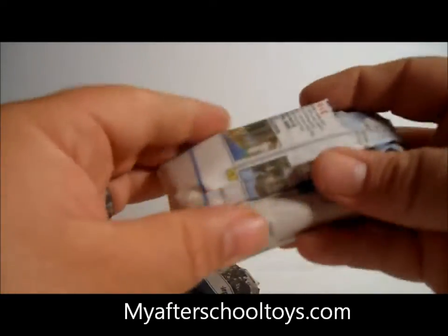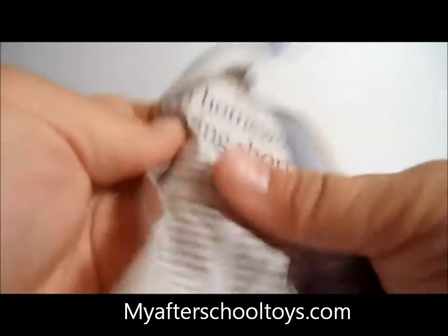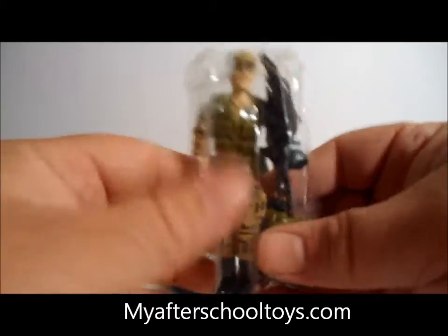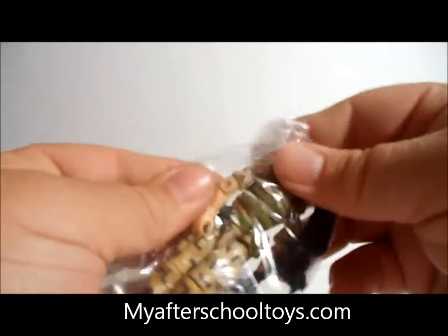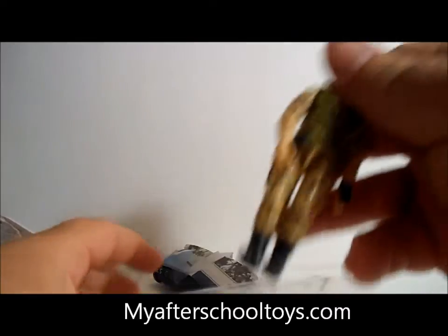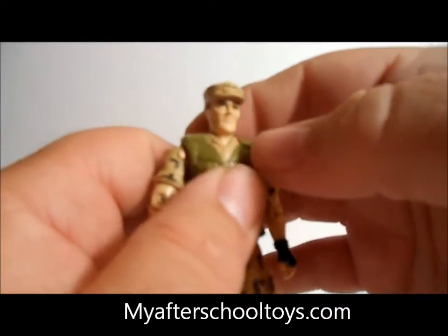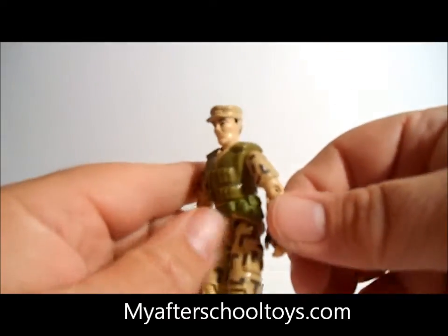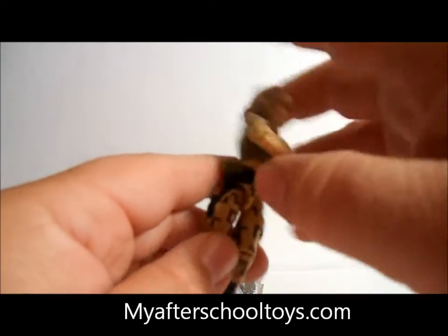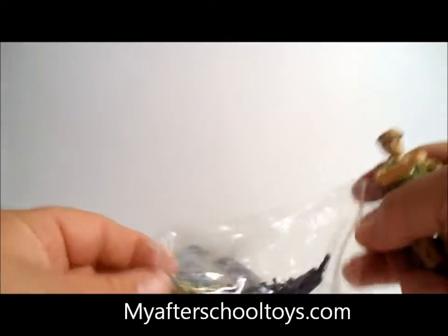Let's open up our next little package. We have Repeater from 1988, and he's a heavy gunner as well. Let's take him out of the package and look at him. He's got a cool hat, thick jaw, some cool gloves on him, and he's got a little holder here on his side which you'll see in just a minute what that's for.